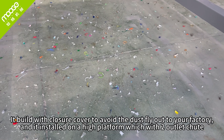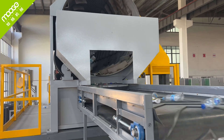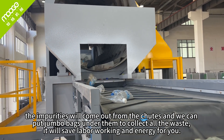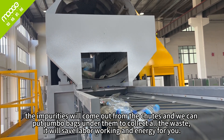It is built with a closure cover to avoid dust flying into your factory, and it is installed on a high platform. The impurities come out from the chutes, and we can put jumbo bags under them to collect all the waste. This saves labor and energy for you.